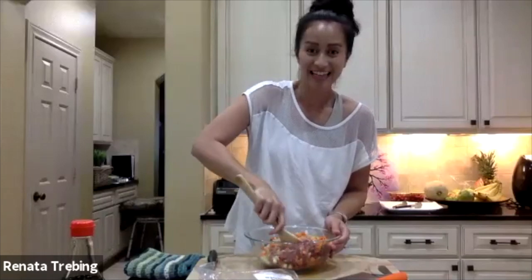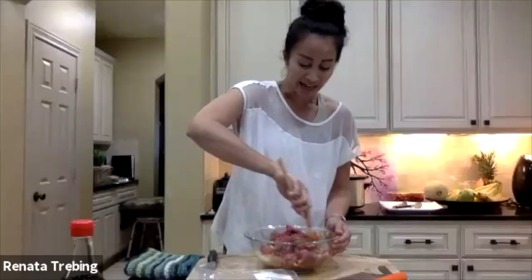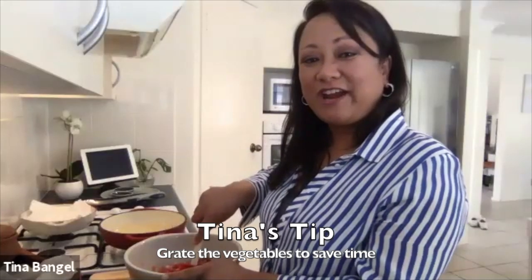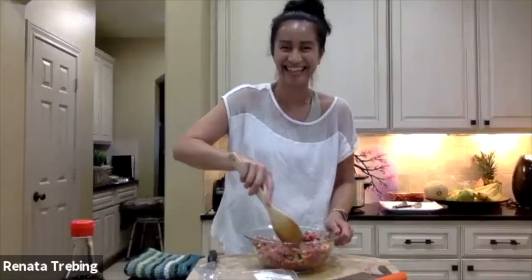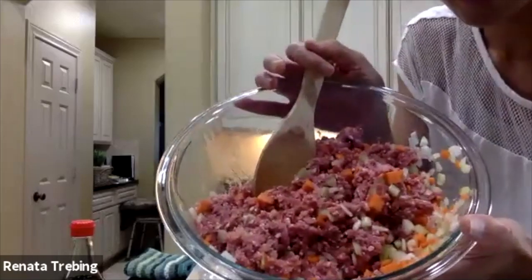I left about this much onion because I didn't want to put too much in. Then we can add the carrots. Finely dice them — finely diced onions, finely diced carrots, and finely diced celery as well. I had the onions, carrots, and celery all in one bowl, so I just poured it all in and I'm mixing it together now. Some people grate the carrots if they're a bit lazy, and that works too. This is what it's looking like now.